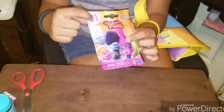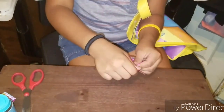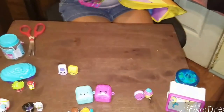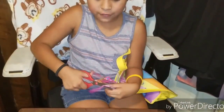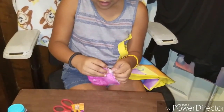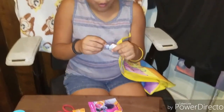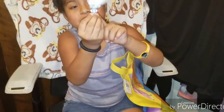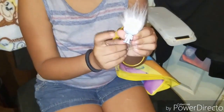Now we have a Troll Series 1. The last one from my other video was Series 2. Leave it in the comments if you're going to go see the Troll movie. We got Guy Diamond! This is the one that's on my trick-or-treating bag, and his Troll buns.